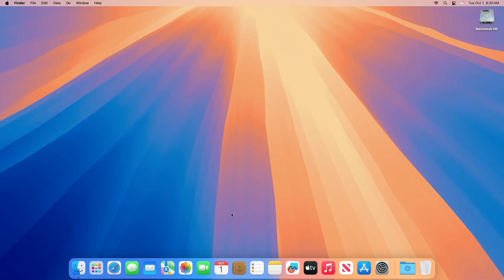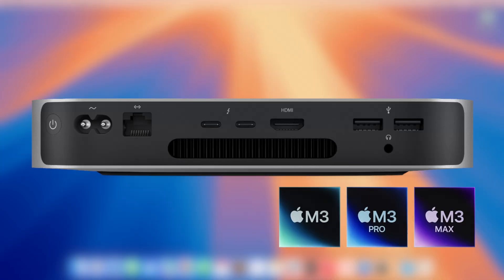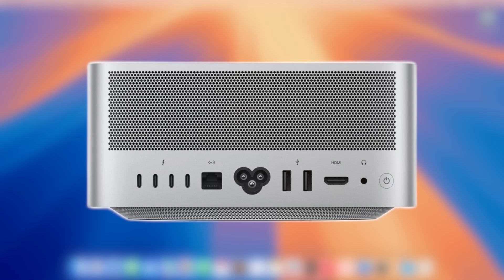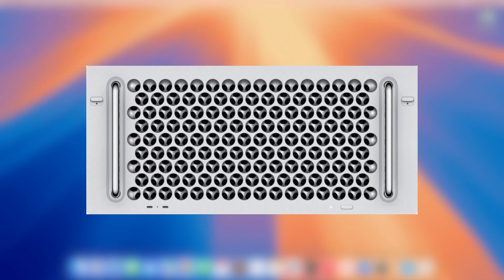For a desktop computer: iMac — facing the back of the Mac, plug the USB-C cable into the rightmost USB-C port. Mac Mini with Apple Silicon — facing the back of the Mac, plug the USB-C cable into the leftmost USB-C port. Mac Studio — facing the back of the Mac, plug the USB-C cable into the rightmost USB-C port. Mac Pro with desktop enclosure — on the top of the Mac, plug the USB-C cable into the USB-C port furthest from the power button. Mac Pro with rack enclosure — on the front of the Mac, plug the USB-C cable into the USB-C port closest to the power button.